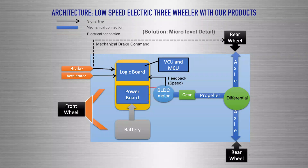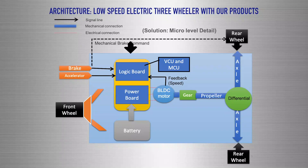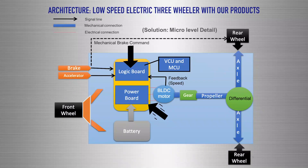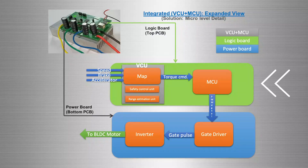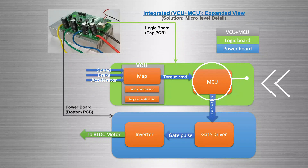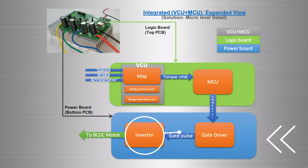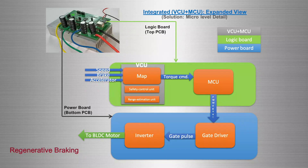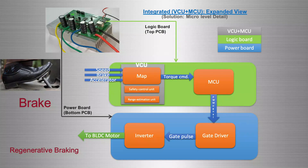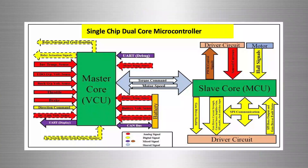In our developed solution for the electric three-wheeler, our controller unit consists of a logic board and a power board. Further, the logic board has the logic of the integrated VCU and MCU, whereas the power board primarily has the inverter and gate driver circuits. Since it has regenerative braking functionality, the braking signal is not only communicated to the wheels, but also to the motor controller.